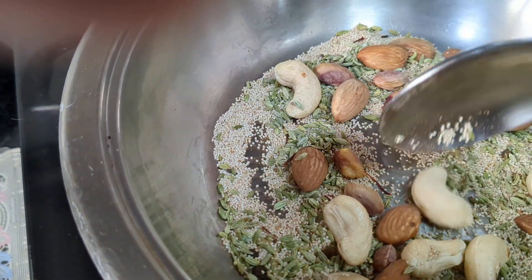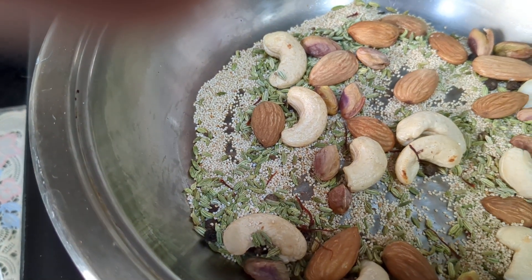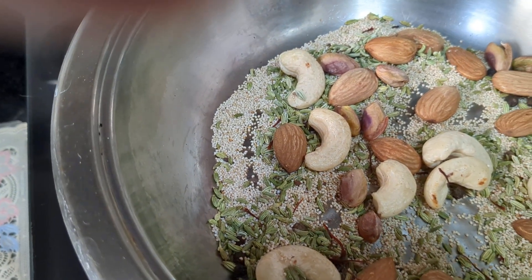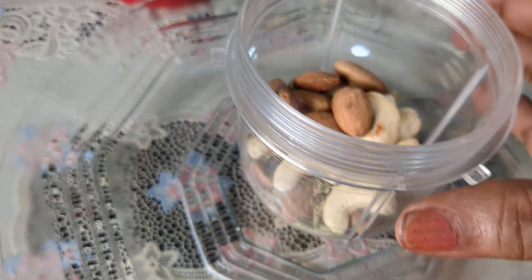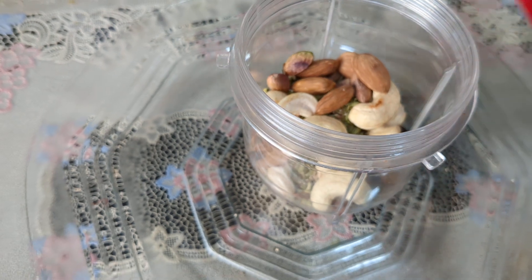Now I pour all the remaining ingredients and allow them to roast. Once it is a little crispy we will grind it — put all the ingredients in the grinder and grind it.